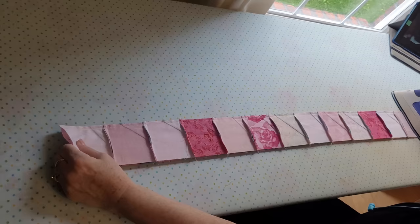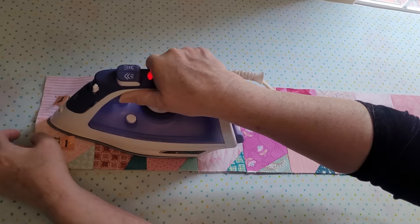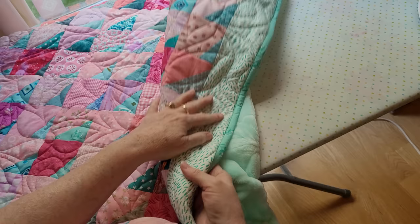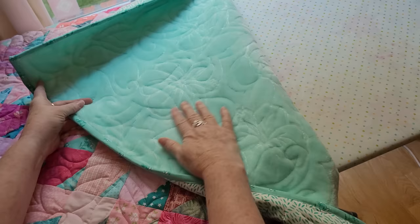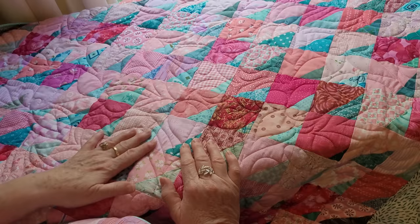I'm going to press these wrong right in front of you — see how I'm pressing towards the triangle. I change my mind and start pressing the other way because it's less bulk. After they were all pressed, I just sewed the rows together. Look how beautiful — I added a border, I put Minky on the back so that this can love a grandchild, and I even used wool batting. This is the yummiest, cuddliest quilt ever. I love that you can use your little crumbs and scraps to make such a beautiful quilt.